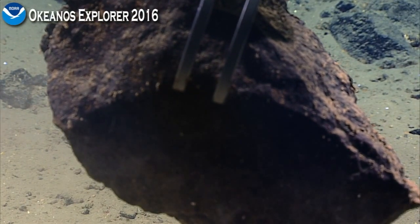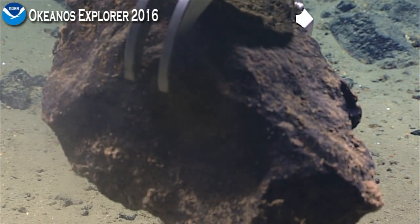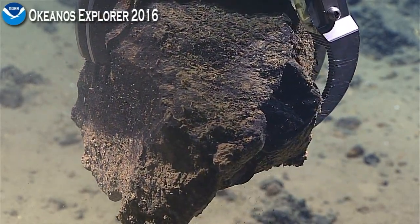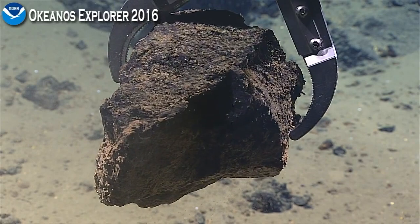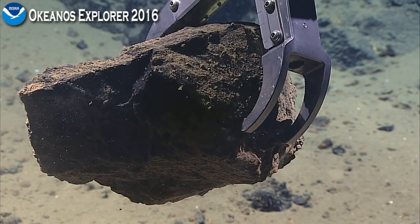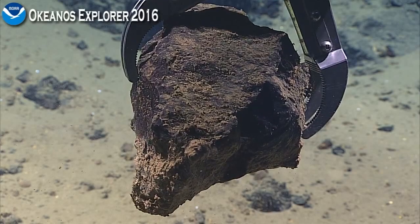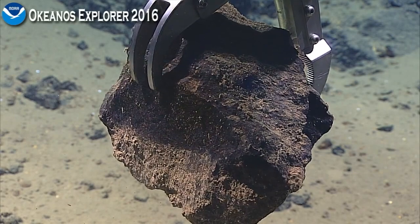I'm always impressed by how much biological little hairs are present on the surfaces. However, this one has much less than we usually see. We are at 5,700 meters. And it may not have been down there quite as long as other rocks. It doesn't have the botryoidal surface coating of manganese that we often see on these, and that's suggestive of either less exposure or less biological mediation of the encrustation.